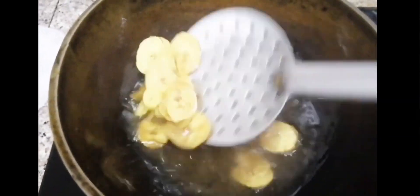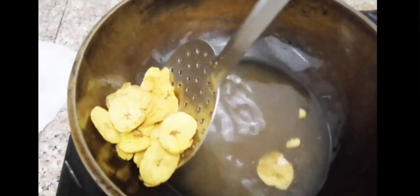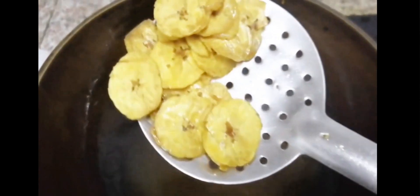In a glass of tea, we will mix it in 1 teaspoon of tea. We will mix it in a few minutes, and we will mix it in a very good taste.